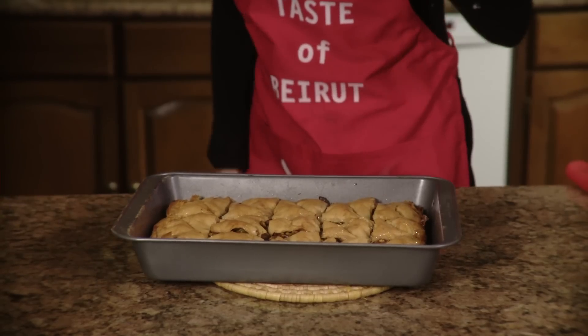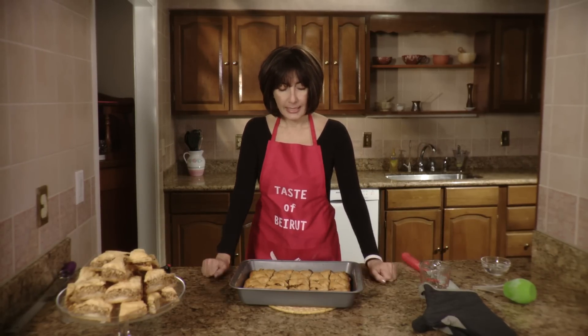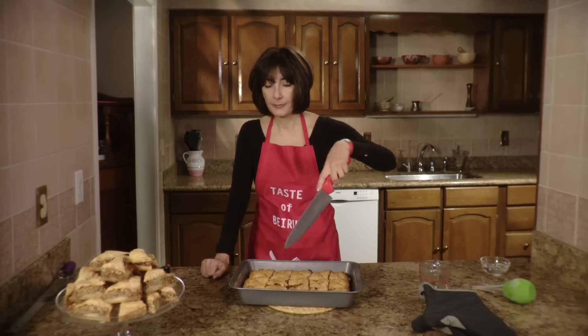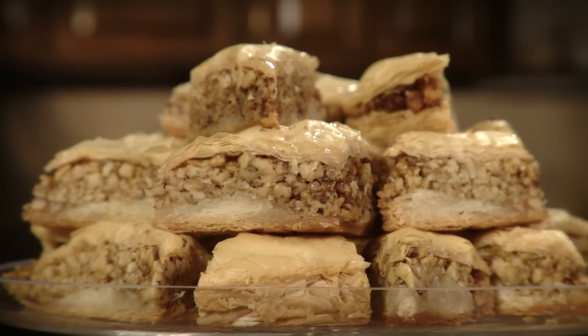So now you let the baklava soak up the syrup for a couple of hours. Don't cover it, leave it the way it is, and then simply cut and serve. It'll stay fresh for about three weeks.